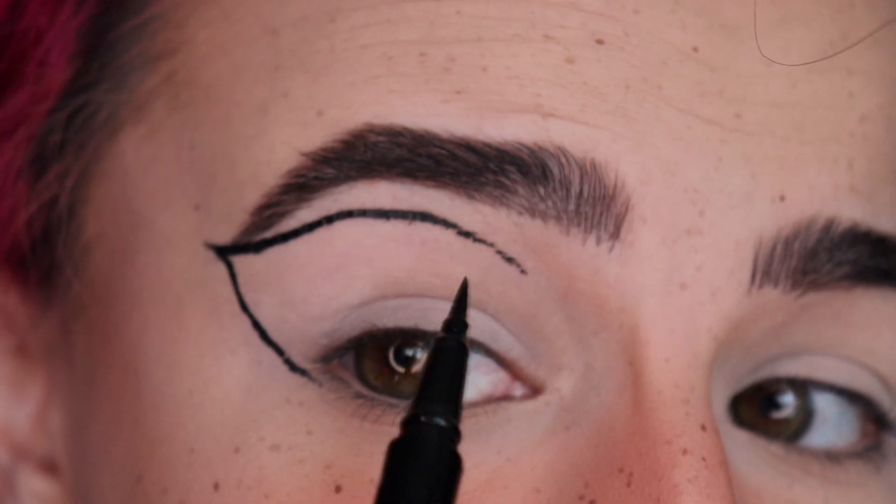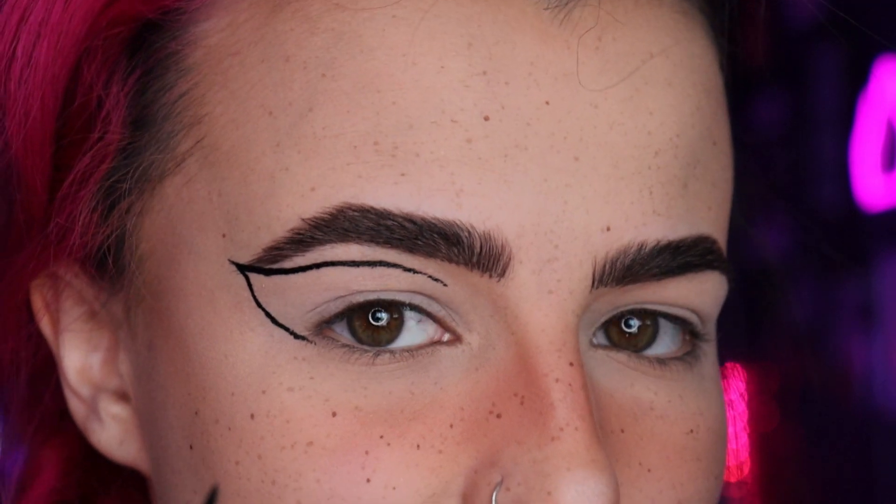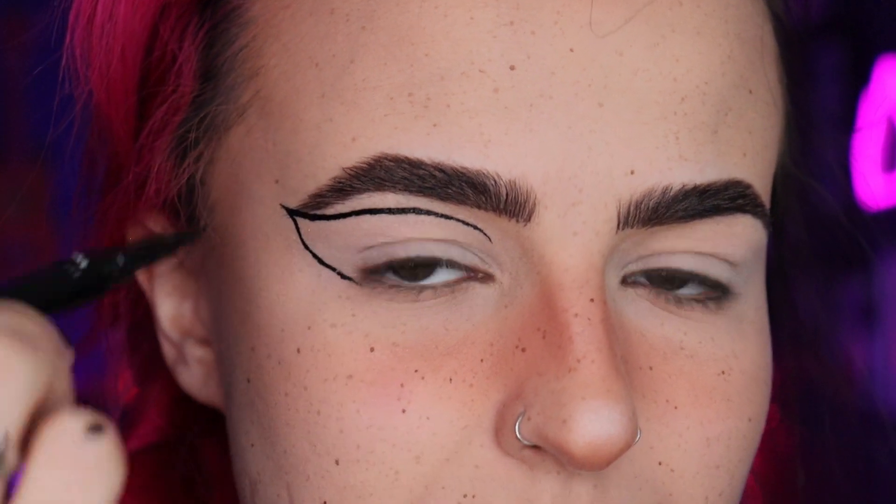I always hold my breath when I do my eyeliner — I suggest doing the same if you can, because it helps keep your hand steadier. I'm only raising my eyebrow a little bit. See how it's dragging a bit here? I'll raise my eyebrow slightly to fill that in, but try not to make the line any thicker while you're at it. Now we need to make a second line so we can start doing the swoops on the inside.